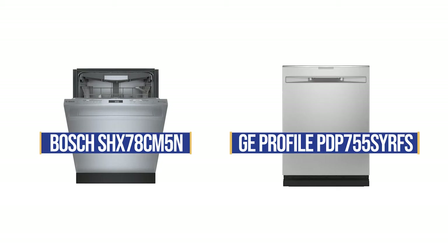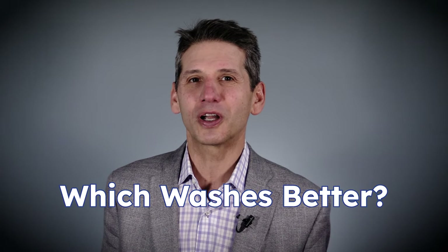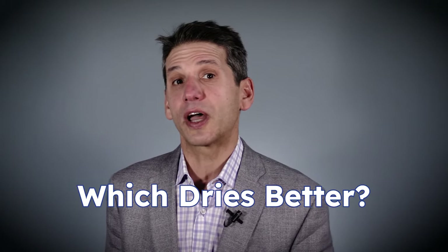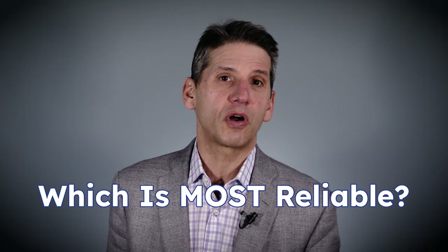The Bosch 800 Series SHX78CM5N and GE Profile PDP755 are two of the most popular dishwashers on the market. But how well do they really wash tough stains like baked-on lasagna residue and sports drinks? How do they dry less dense items like plastics? And which one is more reliable based on real service calls?